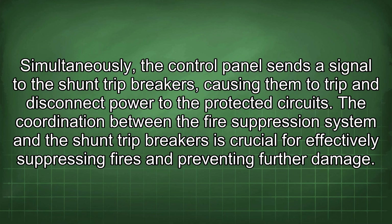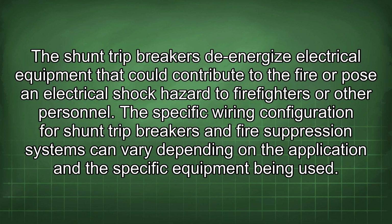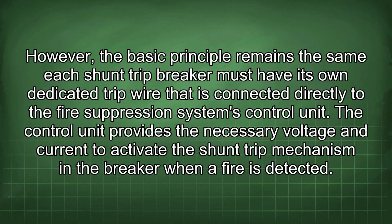The coordination between the fire suppression system and the shunt trip breakers is crucial for effectively suppressing fires and preventing further damage. The shunt trip breakers de-energize electrical equipment that could contribute to the fire or pose an electrical shock hazard. The basic principle remains the same: each shunt trip breaker must have its own dedicated trip wire connected directly to the fire suppression system's control unit, which provides the necessary voltage and current to activate the shunt trip mechanism when a fire is detected.